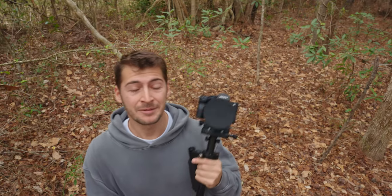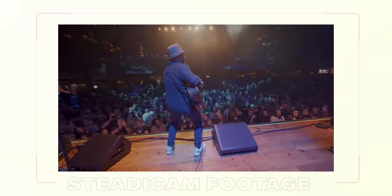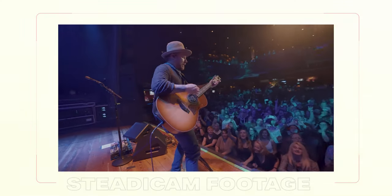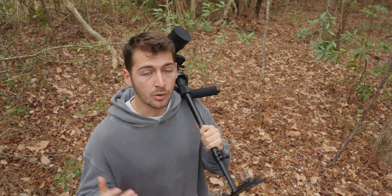Probably my favorite thing about the steadicam is that it's durable — it's absolutely not made of any wires, meaning you can just throw it down, leave it up against a speaker, go take some photos. If it's raining or in the back of a pickup truck you don't have to worry about it. If it's in the back of a tour bus van, they can throw suitcases on it and nothing's going to happen. You don't have to pack it up every time, meaning it's ready at a moment's notice.